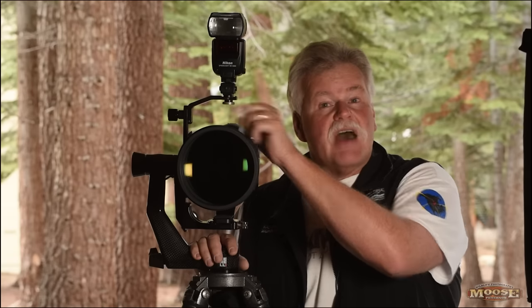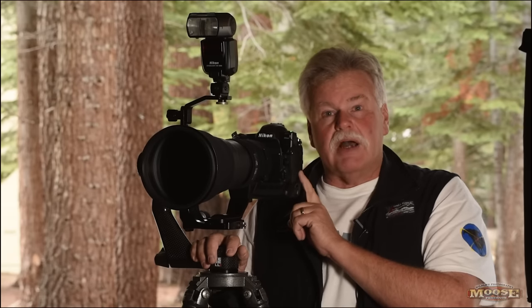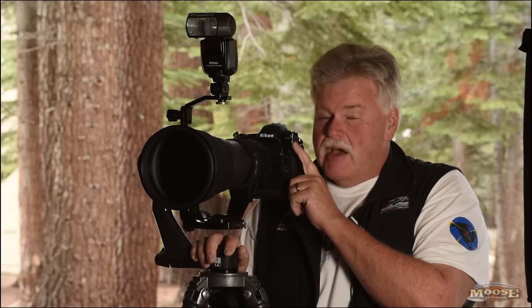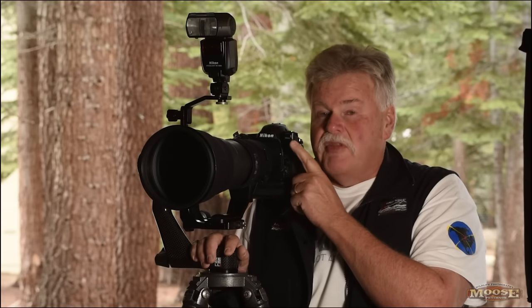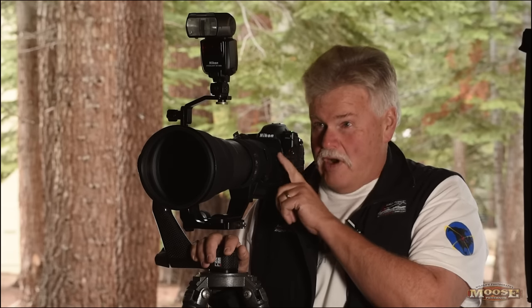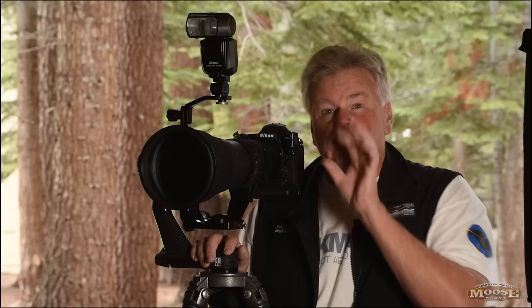Hey folks, Moose here. I want to talk about some really cool gear that's making my life easier and will make your life a whole lot simpler as well. That's the wireless flash system now available with the D5 and D500. The components are the SB-5000 flash, the camera body, and this great little gizmo here, the WR-R10. It's not a name that rolls off the tongue, but make sure you have firmware 3.0 or higher to make it work.